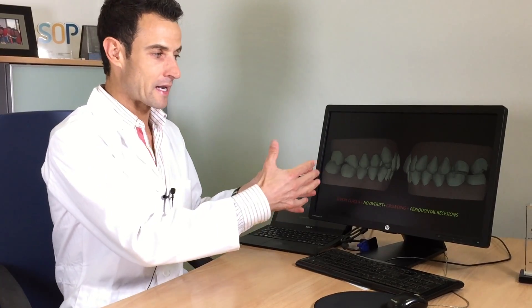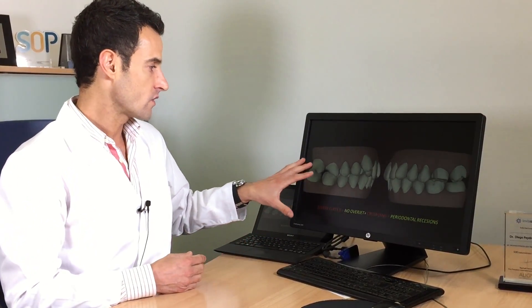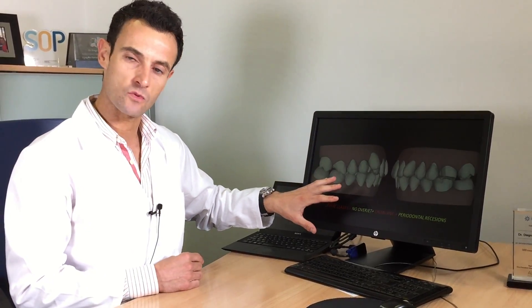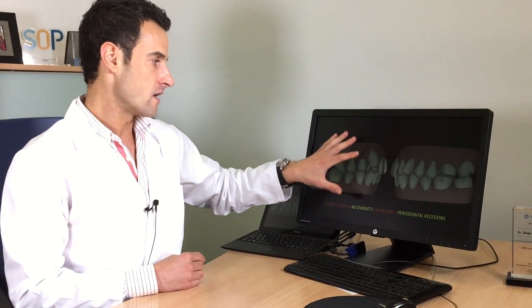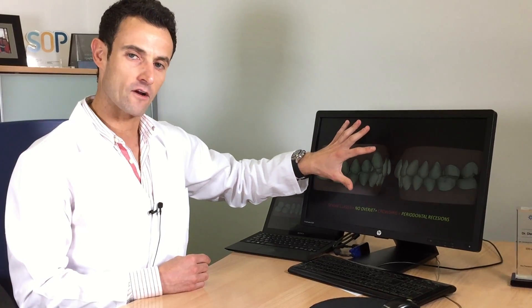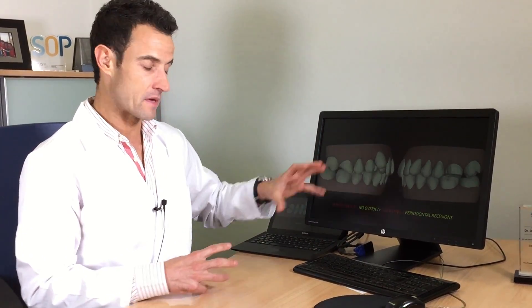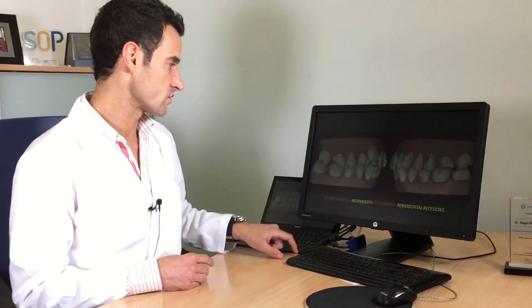This is the real Class 2 situation — we see the perpendicular view. Look how severe the Class 2 is on the right side. Look at the lack of space on this canine. We have a severe Class 2, we don't have overjet — and you know that overjet is really necessary to solve the Class 2. At the beginning we don't have it. And we have severe periodontal recessions.